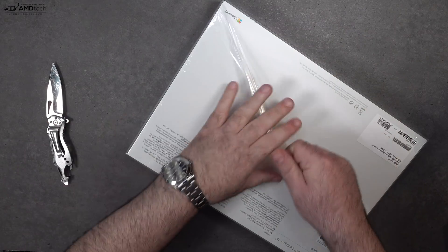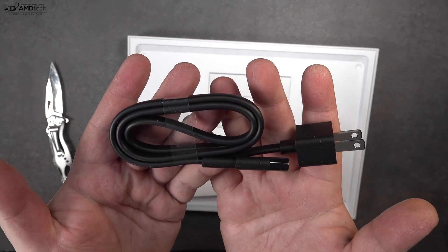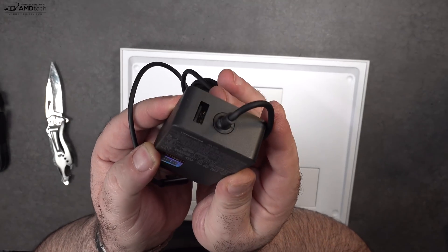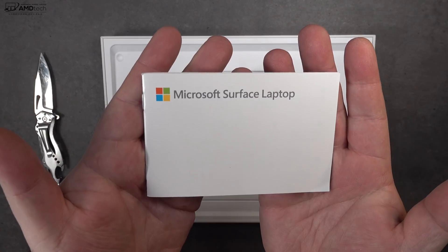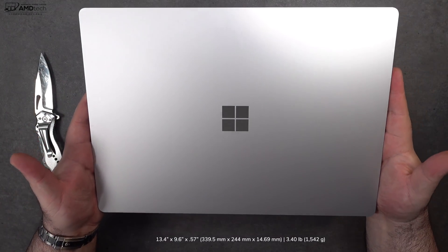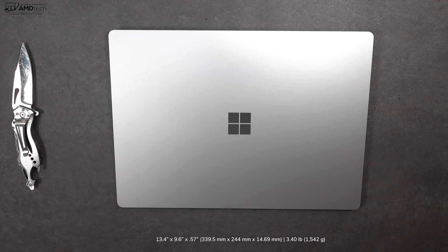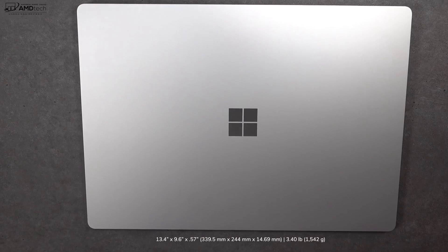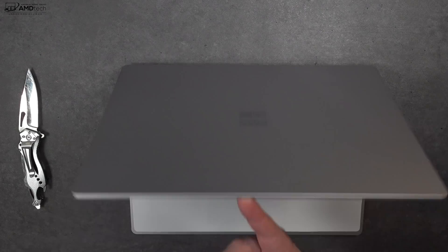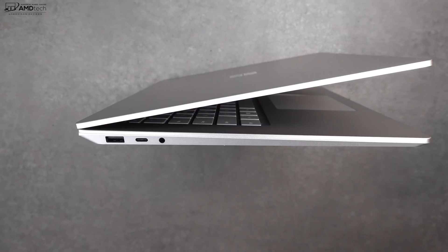Inside the box you get the unit itself, an extension cord, a 65 watt power adapter with an extra USB port to charge peripherals like your smartphone, and documentation. Every time I hold a Surface Laptop I'm impressed with the look and build quality — it is so premium feeling. I went with the platinum color this time, which shows far fewer fingerprints than the matte black. You can also lift it with one finger — good engineering.